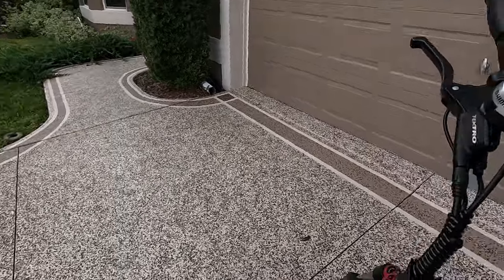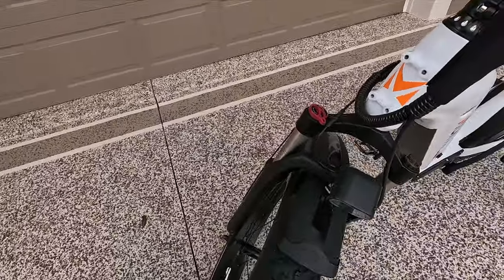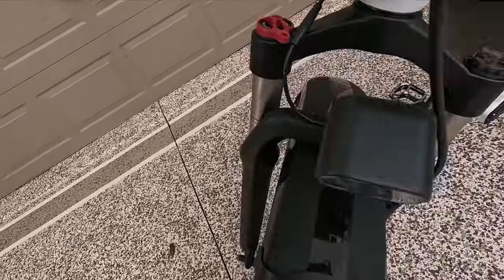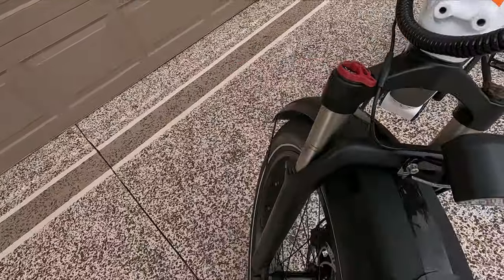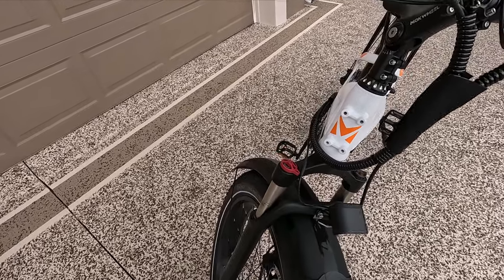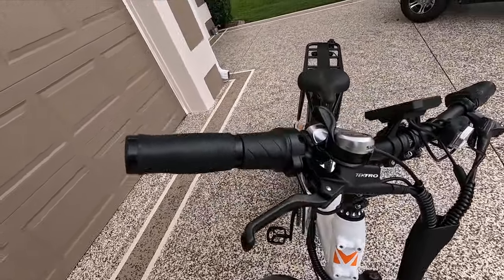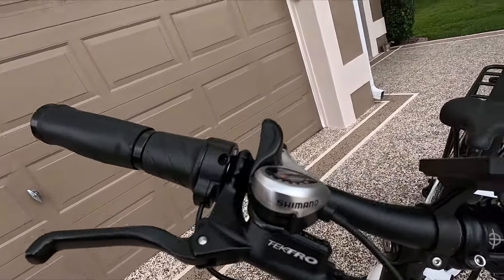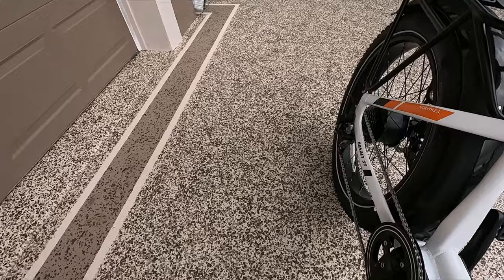Let's start right in the front here. We have adjustable fork suspension. You can see it on the left to the right, and you can see that my suspension has been working. Shimano 7-speed derailleur — the Shimano is right there on the side, and the 7-speed derailleur is back here.